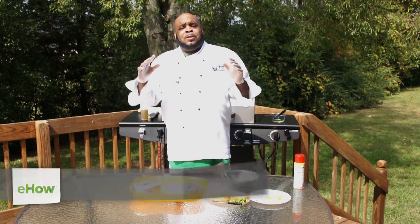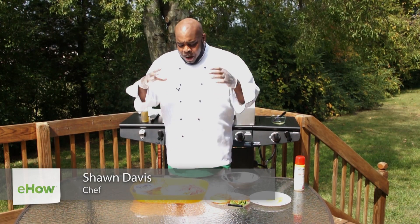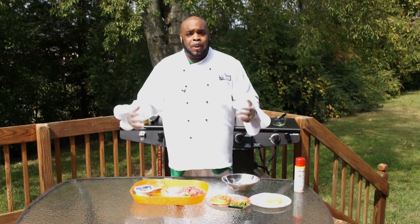What's up? One of my favorite topics are burgers and today I'm going to show you how to grill a jalapeno cream cheese topped with pineapple burger.